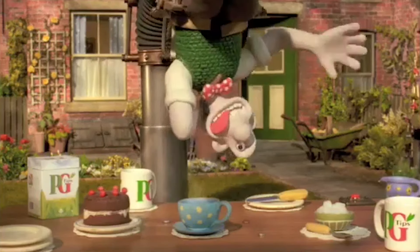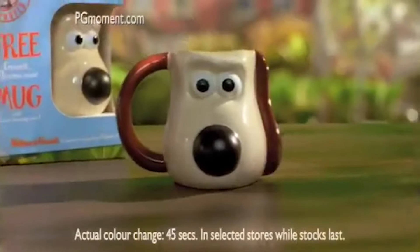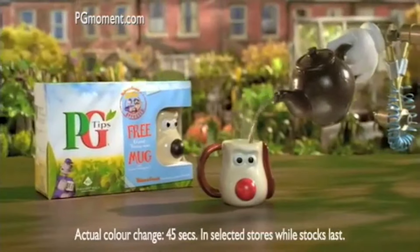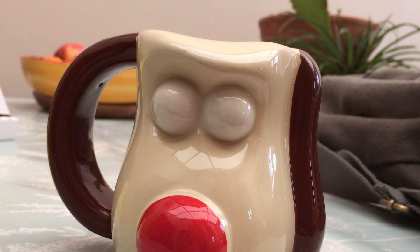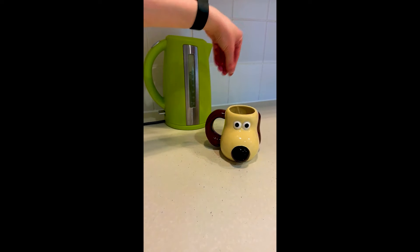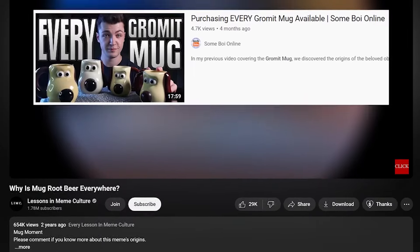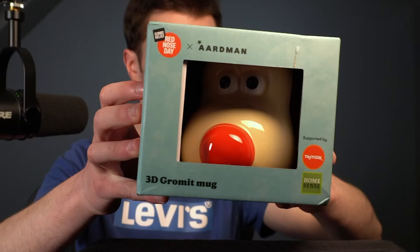There we go - got a Red Nosed Grommet mug for Red Nose Day. The concept of this one might be familiar if you've seen Grommet mugs in the past, primarily because the original from 2005 had a thermal nose feature which meant that when you poured hot water into the mug the nose would turn red. It became quite synonymous with the Grommet mug because any damaged ones would have the red nose all the time. It's quite appropriate we got this one for Red Nose Day, as the Grommet mug continues to grow in popularity - Aardman themselves have now acknowledged it plenty of times.